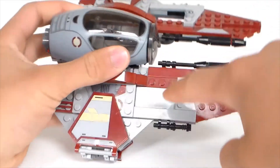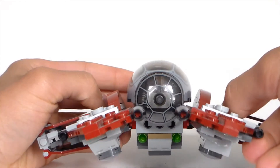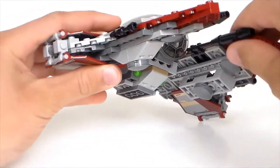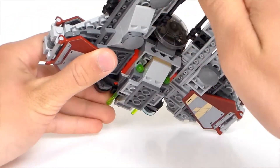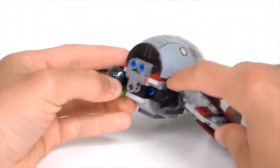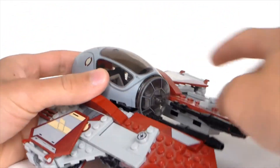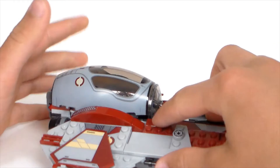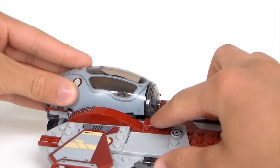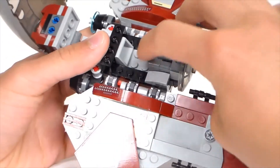On the other side there's another spot where you could put a droid, but they block it off so you can't. Underneath we have two flick missiles that you can shoot. They're quite tucked in under there, so it's easy not to see them. You can shoot them from the back as well. On top we have the cockpit, with a print on the front — the cockpit piece itself is a big print. You can open the cockpit.